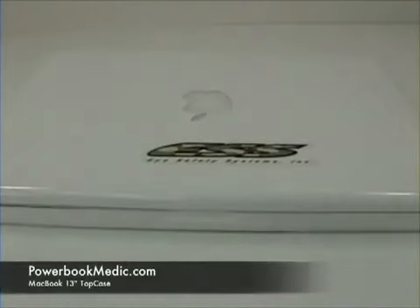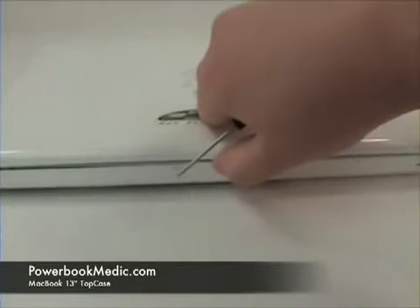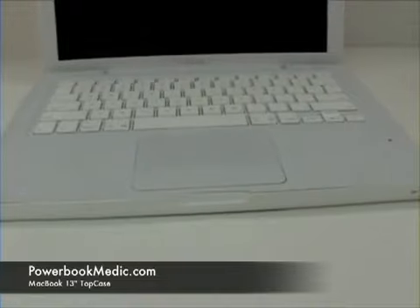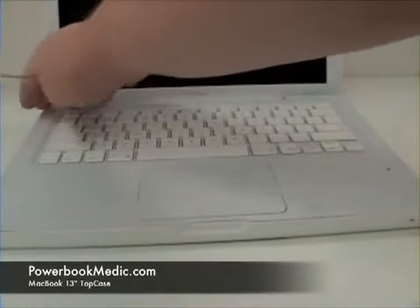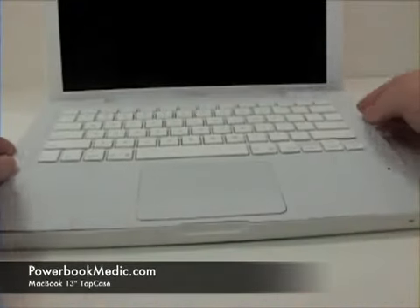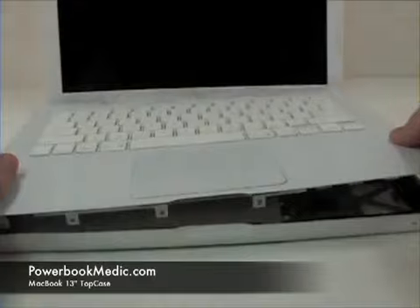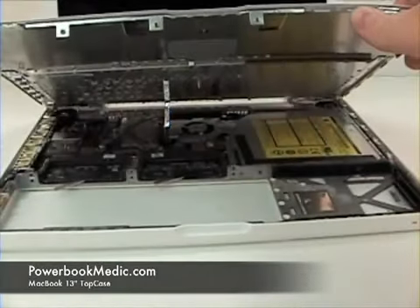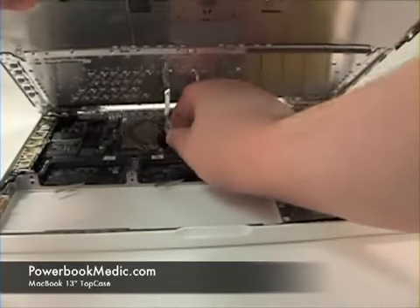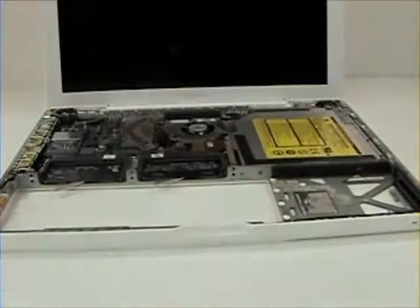Once that's complete, flip the unit over. Grab the top case at the two ends of the corners located here. Gently pull up and lift from the bottom. There you will see a ribbon cable connected to the logic board. Carefully lift up and out to remove.